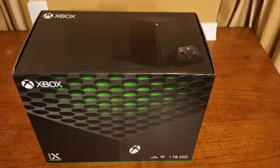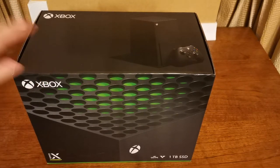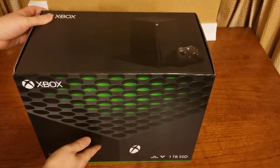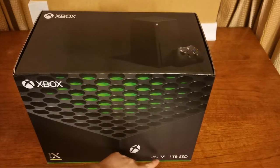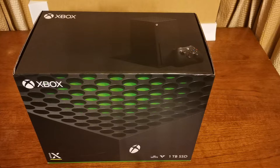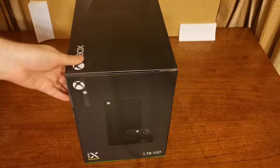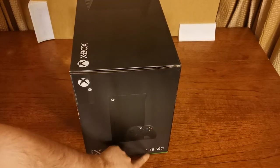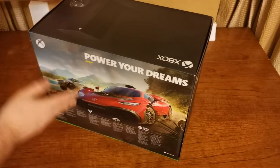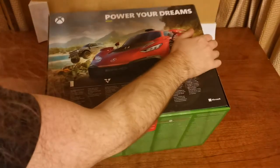Now let's get into the real meat of it, which is going to be the Xbox Series X itself. The camera is at a bit of a different angle because getting this all in shot is not easy. So here is the top of it — you can see the front. It says 4K, 120 frames per second, 1TB and SSD. I'm not entirely sure what SSD stands for. SD used to stand for Standard Definition, but surely that isn't what that stands for. Maybe it's to do with the storage? The back of it says 'power your dreams.'